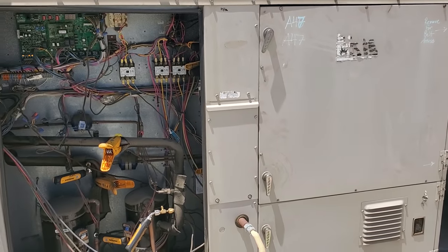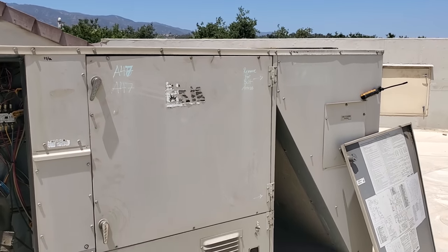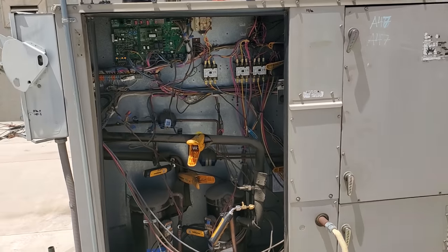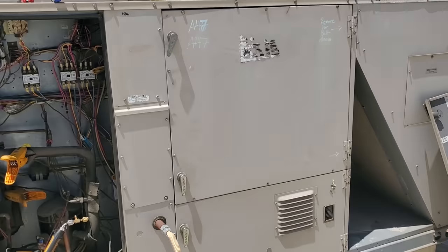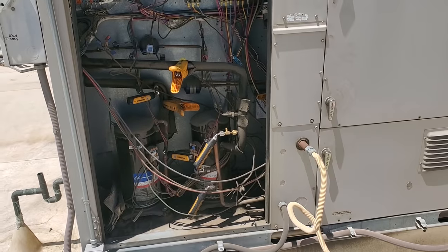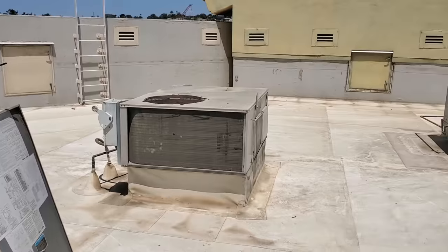Lennox says that for my outdoor ambient conditions of about 86 degrees, we should have 211 discharge and 82 suction. We're running 64 suction and 211 discharge. Those Lennox numbers are probably for 50% relative humidity, and I don't have that right now - we're really low on humidity and have really dry conditions. This unit's looking decent. It's old and beat down, could use some love. We need a condenser fan motor because the bearings are going out. Refrigerant pressures are okay - not amazing, but not enough to really worry too much. The unit's delivering about 90,000 BTUs, which is about what it's rated for. I'm giving this one the all clear.